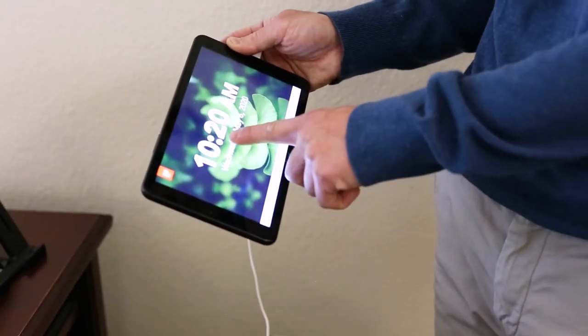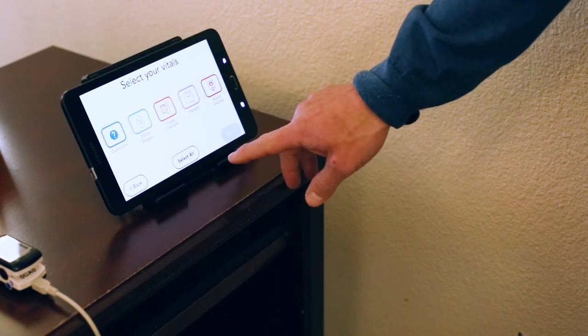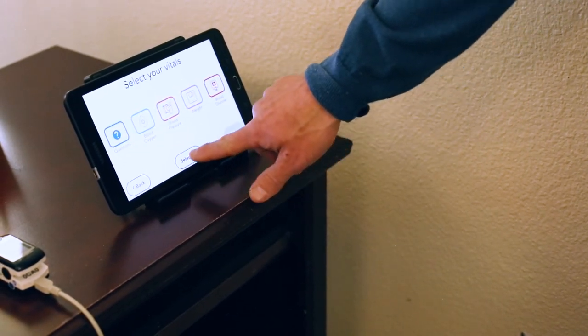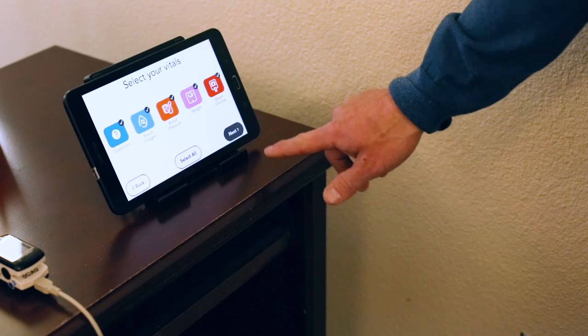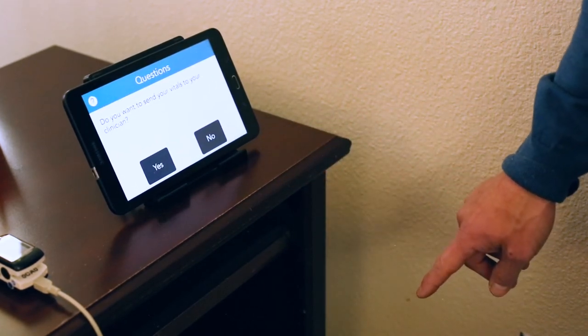Now that the equipment is all set up, we will begin taking our vitals. The monitor screen is a touch screen. Tap anywhere on the screen, then select the 'Vitals Now' button in the middle of the screen and hit the 'Select All' button. Click Next. The monitor will walk you through the process of testing your vitals.